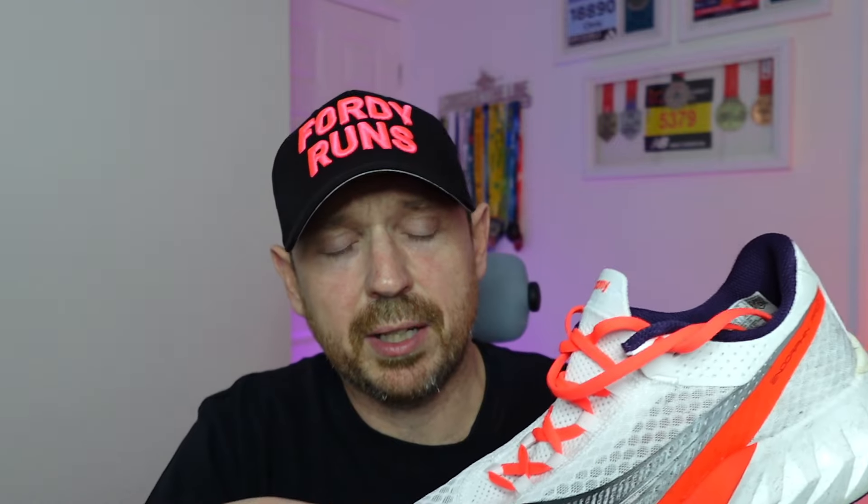The upper was extremely breathable. It was a wet day but mild, and the upper was brilliant. Lockdown was fantastic. I've had no issues since the day I got it in terms of hot spots or rubbing. Even on race day in wetter conditions, when I took the shoe off my feet were wet but I had no blistering or anything. The outsole was brilliant — the shoe held up fantastically well in those greasy wet conditions.